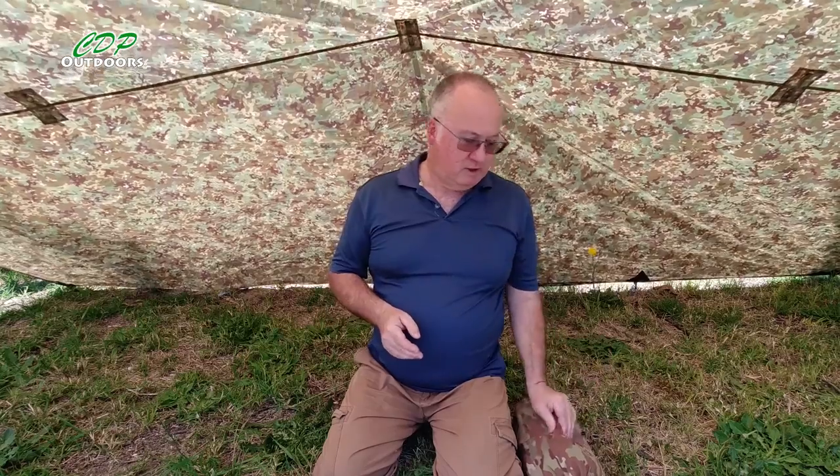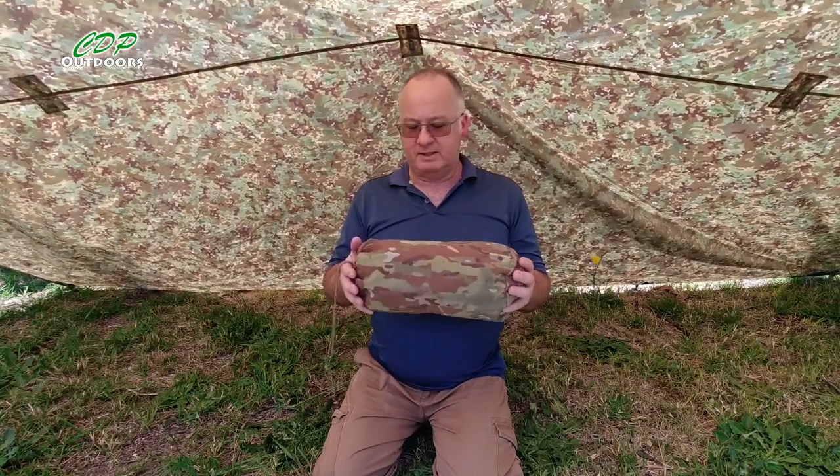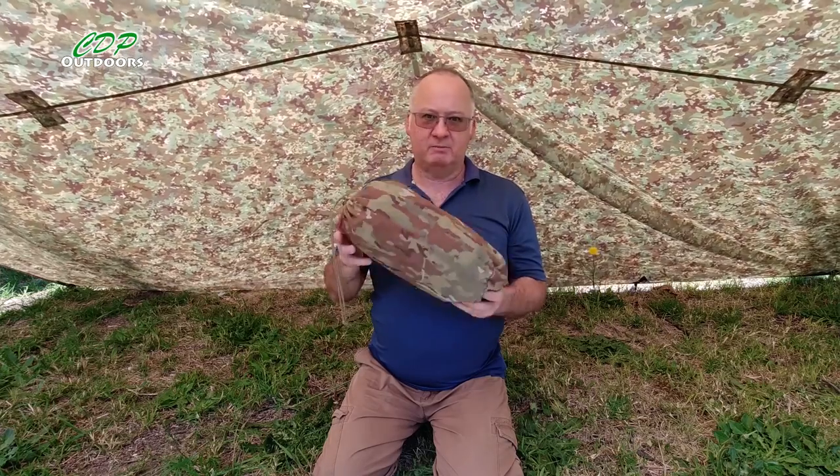I went with the large because I was advised that even though I'm only about 5 foot 6, the extra width in the shoulders and leg room means I can get some of my gear in with this too.